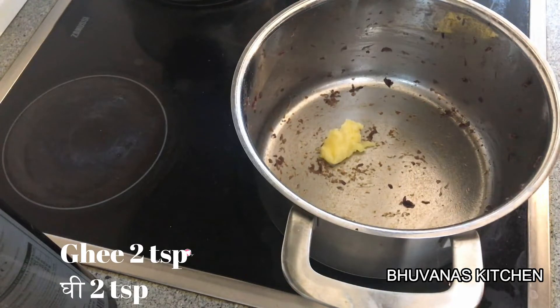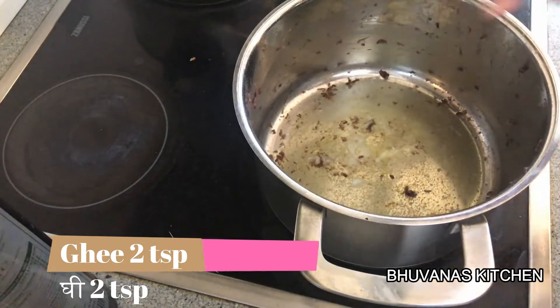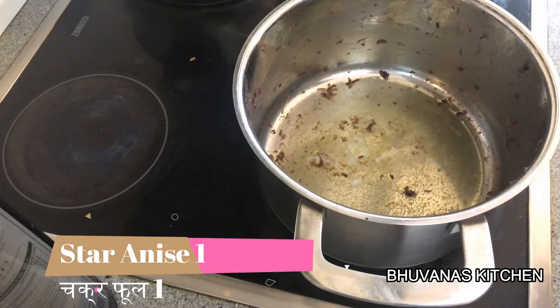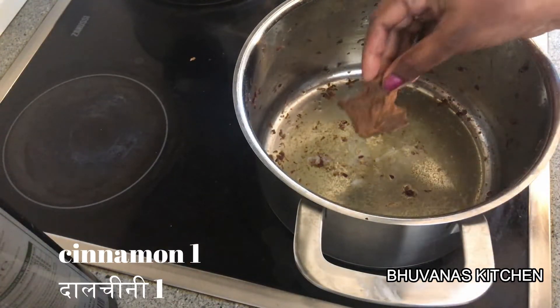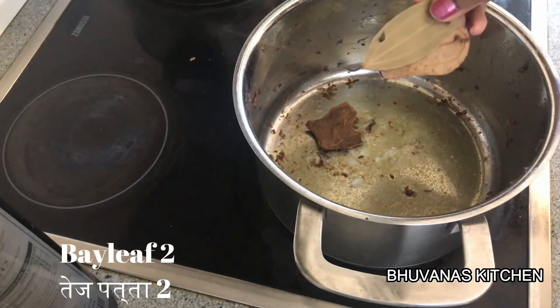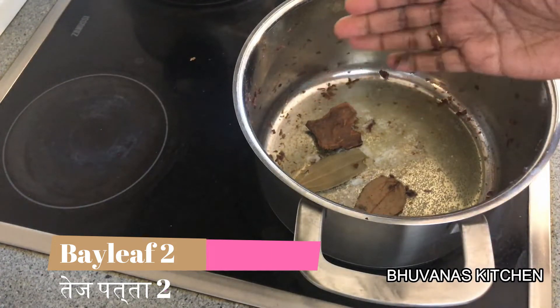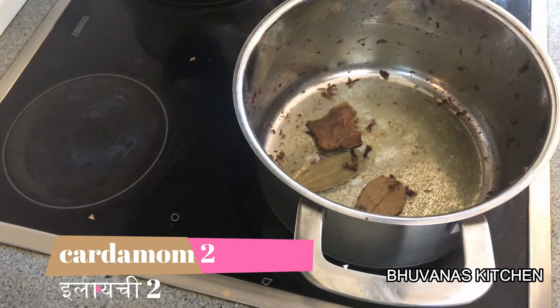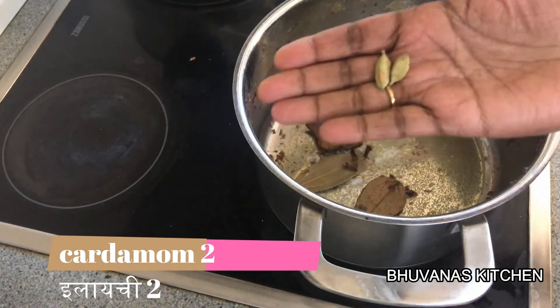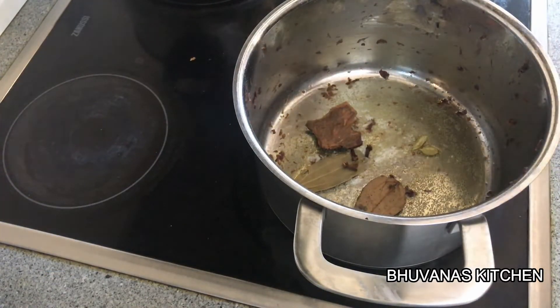Heat the same pot again and add 2 tsp of ghee. Now add 1 star anise, a cinnamon stick, 2 bay leaves, 3 cloves, and 2 cardamom. Sauté for a minute.